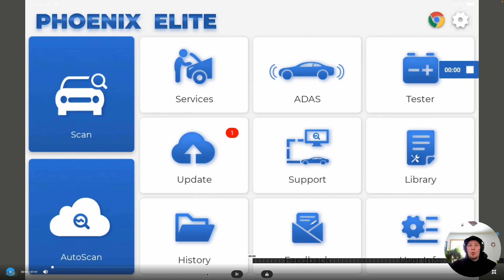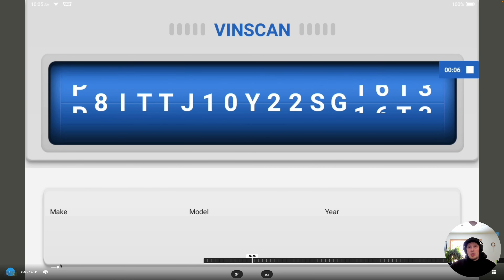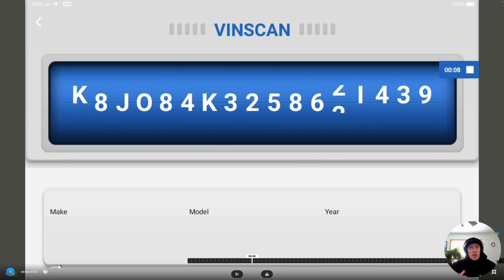For this portion of the video, we're going to show you how to change some settings on a 2022 Toyota Tacoma. When changing settings on Toyota, you'll find that the settings available to be changed vary between model and year. Some vehicles will have a lot more settings than others, but you will be able to edit quite a few settings depending on the year and model. The first thing we're going to do is ID the vehicle and connect.